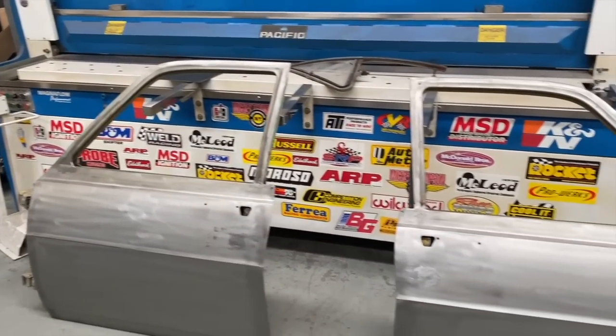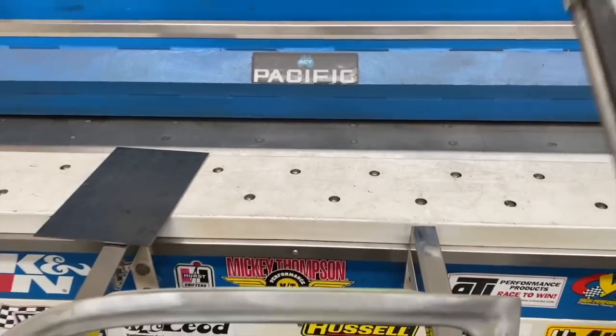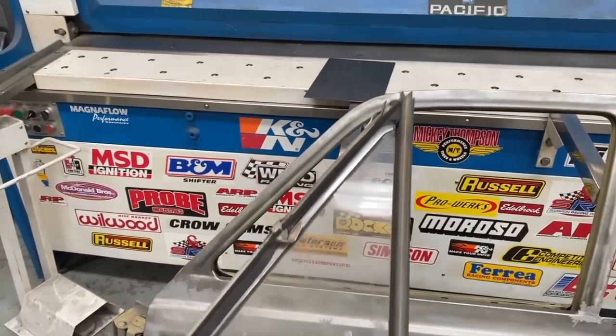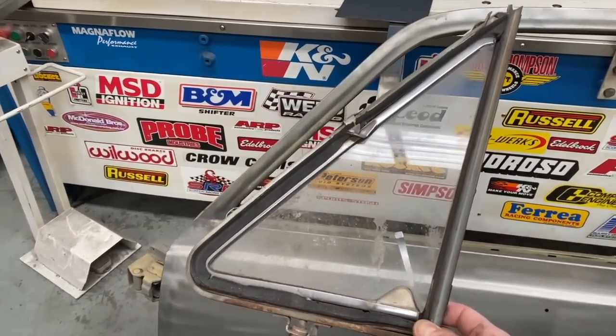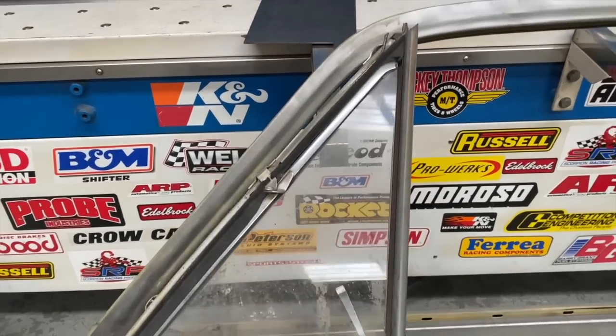One thing that happened while this car was at the owner's shop was it was sitting there without the windows in it. More importantly it didn't have the quarter windows fitted, and the owner quite liked the look of the car without them, so it's back here to have one-piece glass fitted along with power windows.